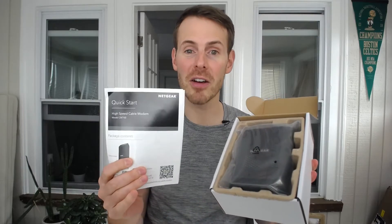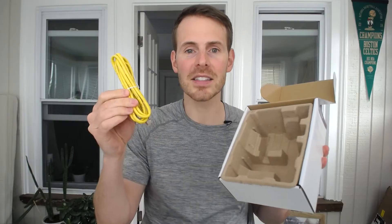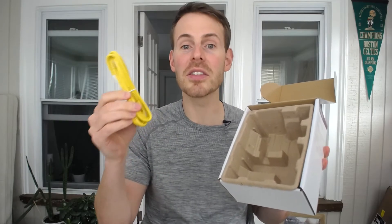All right, opening the box here, let's see what we have inside. Right on top here, we have some very important informational packets. We also have your Netgear CM700 modem. You have a power cord for the modem. And lastly, you have a Cat5e Ethernet cable that's used to connect your standalone modem and your standalone router.